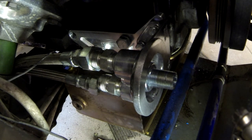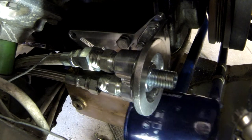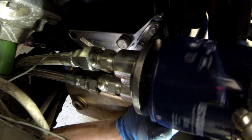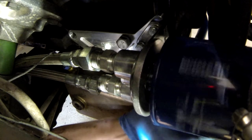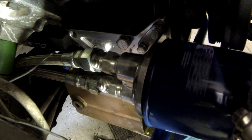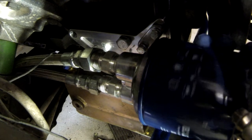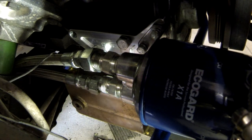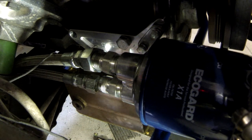Before I tighten everything up and get too far into it, I'm going to see how this oil filter fits — see if everyone's complaints are valid or if their setups are weird, or maybe mine's weird. Looks perfect. I'm going to go ahead and tighten everything up and see if I can run these hoses in a way that they don't dangle, because right now they're hanging basically off the ground. We'll go back over this when I'm done and see how everything looks.